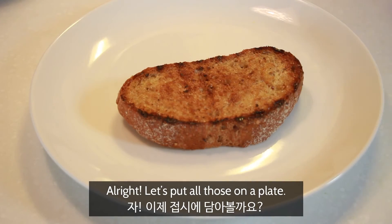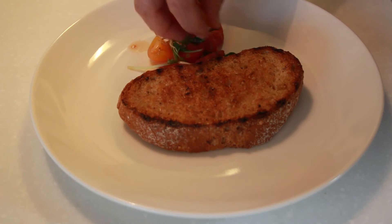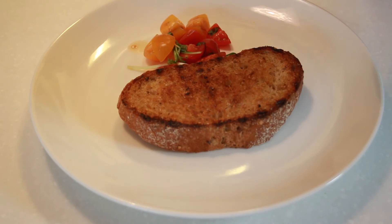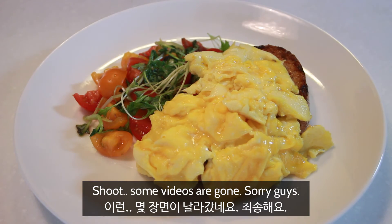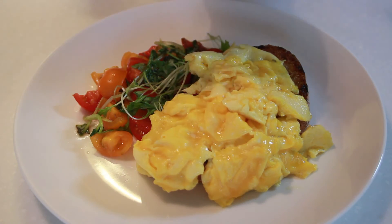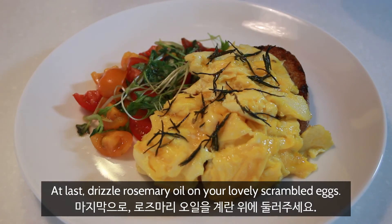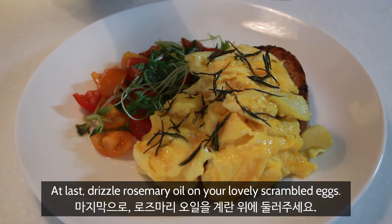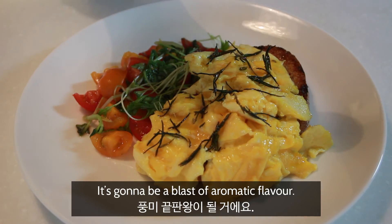Let's put all those on a plate. Shoot — some videos are gone, sorry guys. At last, drizzle rosemary oil on your lovely scrambled eggs. It's gonna be a blast of aromatic flavor.